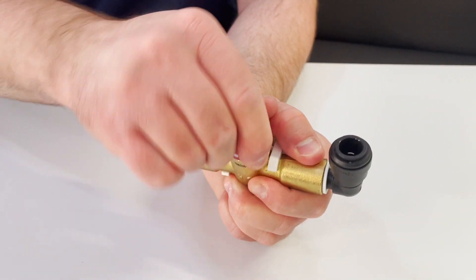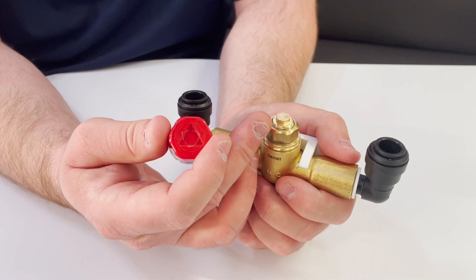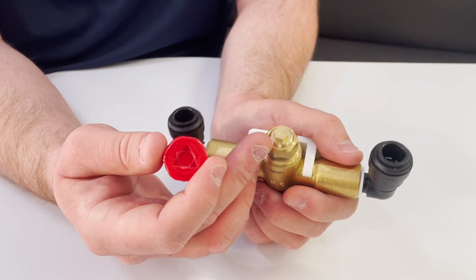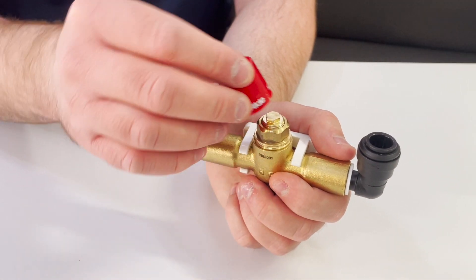Also, if you notice that the adjustment is stripped out, you can actually use a 5/16 socket wrench to adjust it, just in case that happens.